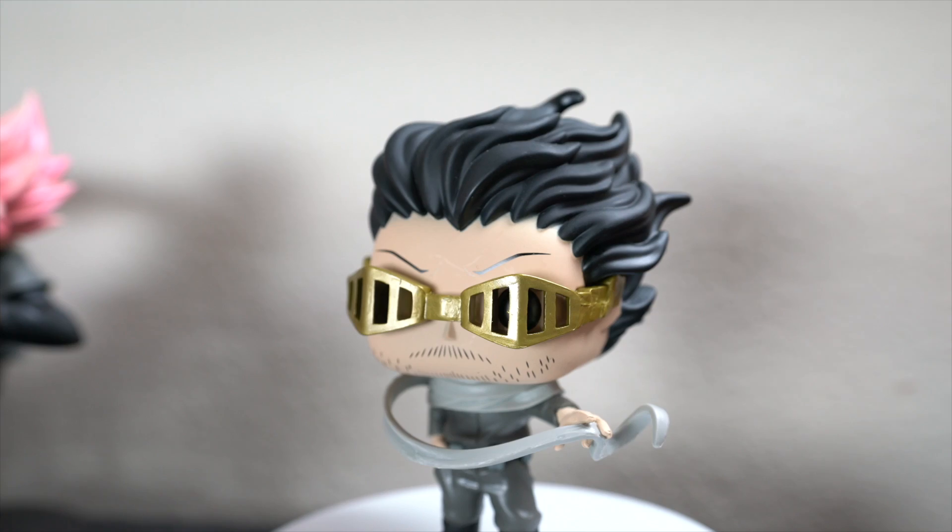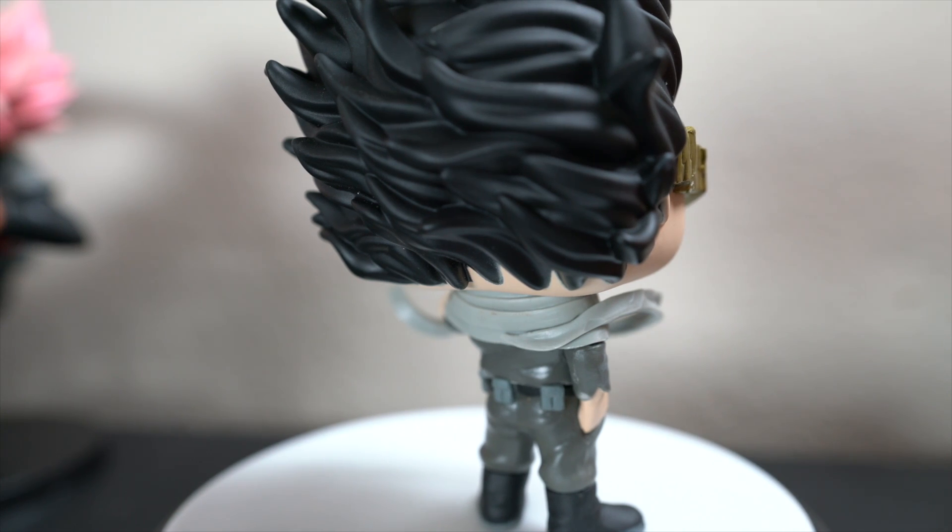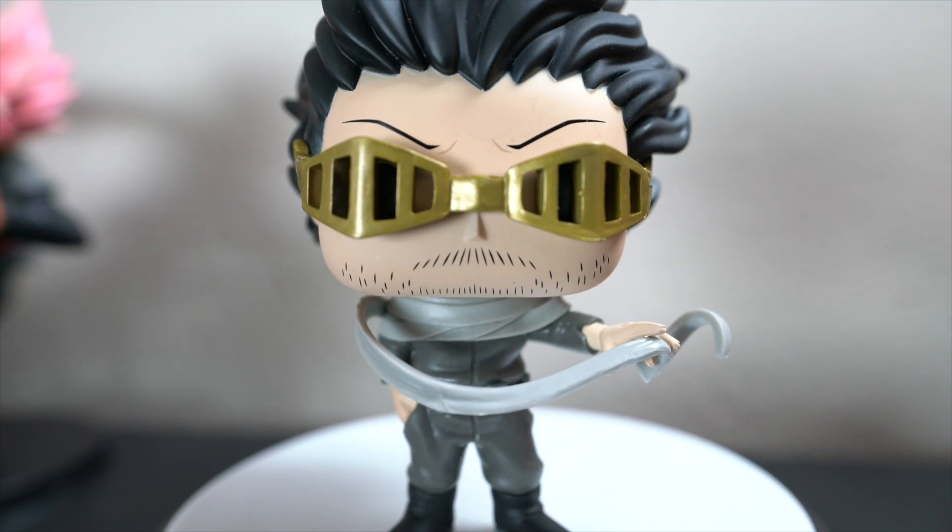I love the detail they put into the hair on the Aizawa sculpture — it's really dynamic. I'm enjoying his physical glasses that he wears, and the pose itself is dynamic with the scarf being in full motion. It's flowy and doesn't look stiff. Really, really well done on both of these.